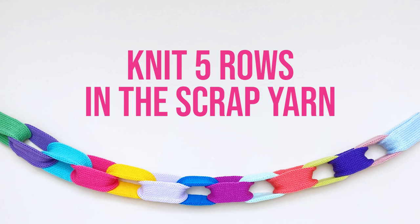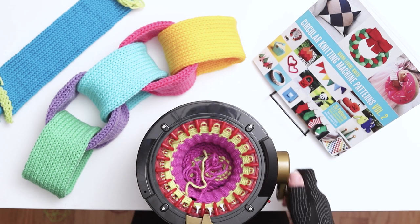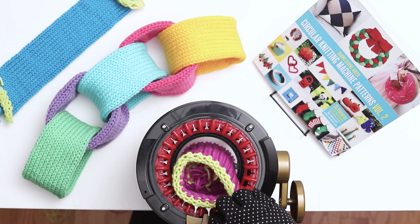Knit 5 rows in the scrap yarn. When you finish 5 rows, cut the scrap yarn and continue knitting until the work falls off the needles. If the work gets stuck on a couple of needles, just pull them off manually. Pull the work out of the machine and gently stretch out the stitches.